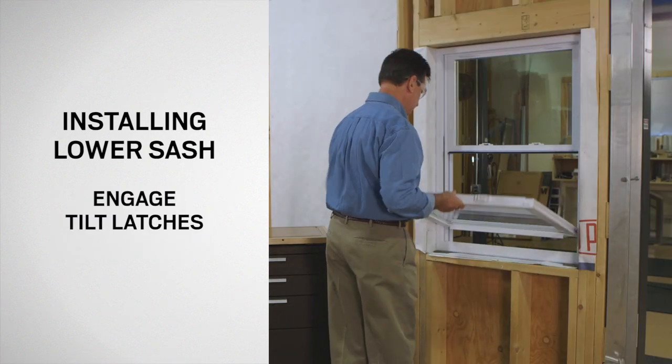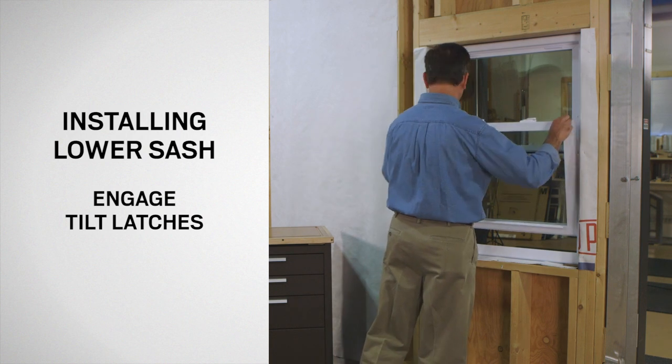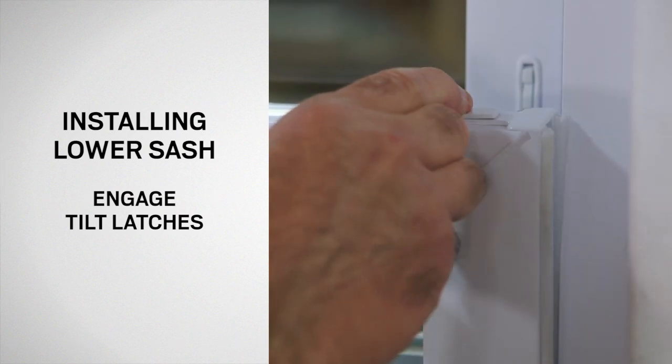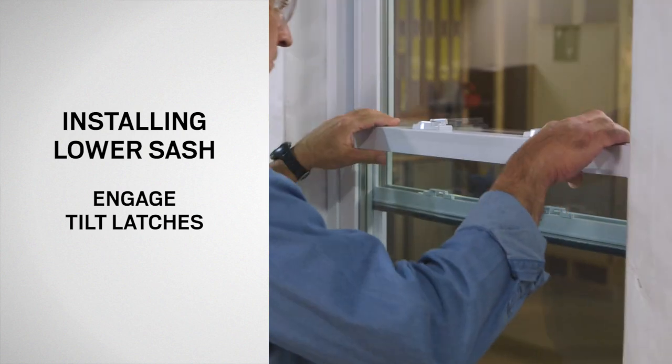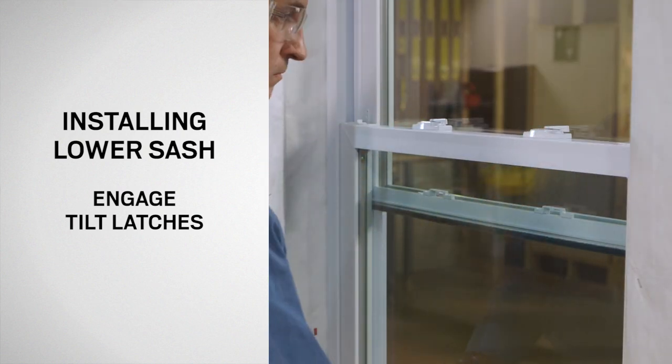Raise the lower sash until the tilt latches are fully engaged with the window frame. Be sure to fully retract the tilt latches to not mar the frame. Pull inward on the sash to make sure the tilt latches are fully engaged.